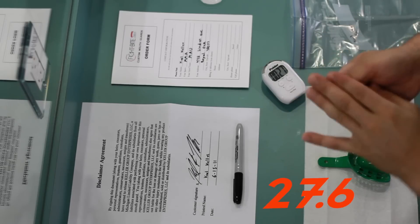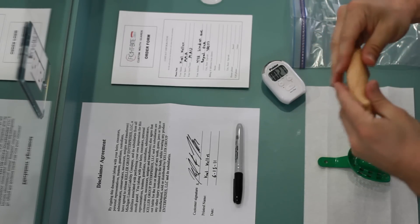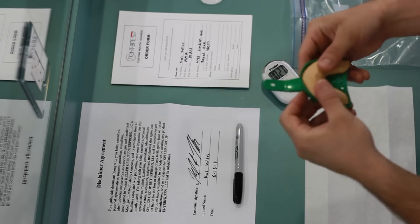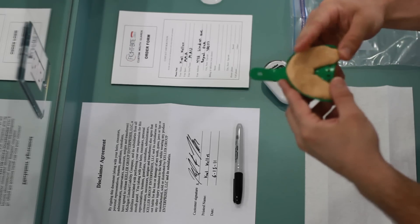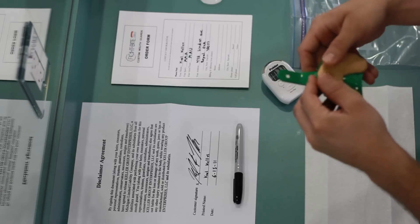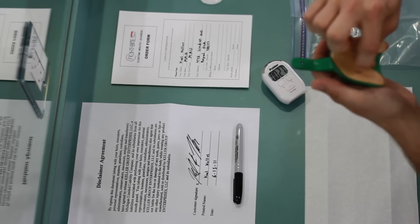You must then roll the putty into a hot dough sheet that is approximately one half inch thick in diameter and lay it into the dental tray you've set aside. Next, you will quickly need to create an impression bite mark using your fingernail into the putty, about halfway between the outer edge of the tray and the inner edge of the putty. This mark is where you will sink your teeth and gums into the impression putty.